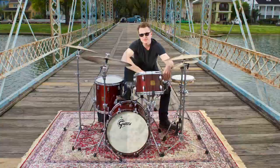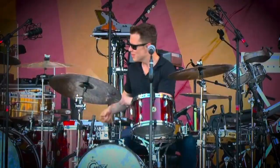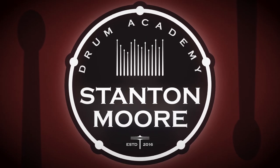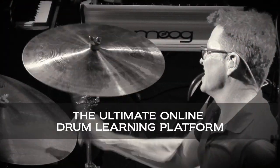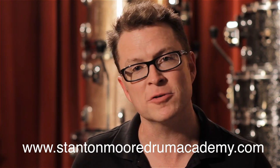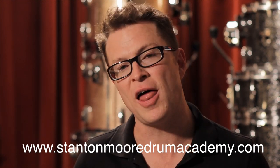This is Stanton Moore. I've been playing and teaching drums for over 30 years. My new site, Stanton Moore Drum Academy, is the perfect online drum learning platform for any level drummer to learn how to play the drums the same way I did. I'm looking forward to seeing a lot of you as subscribers on the site, and I think we're going to have a lot of fun.